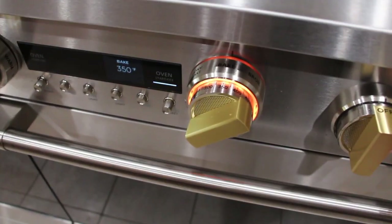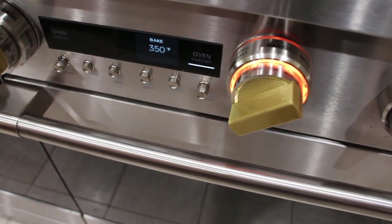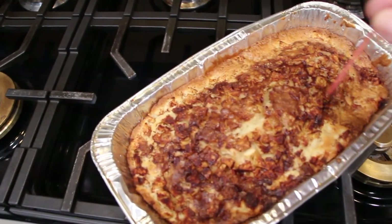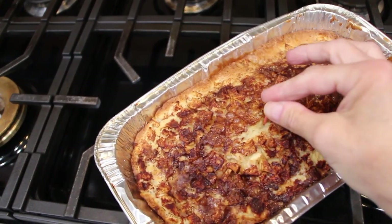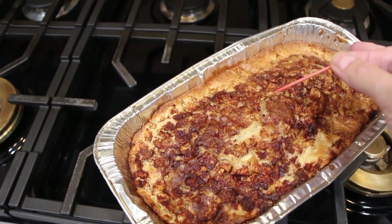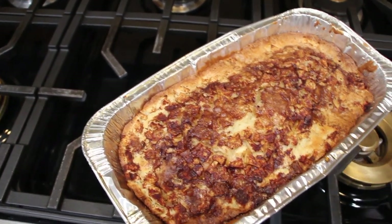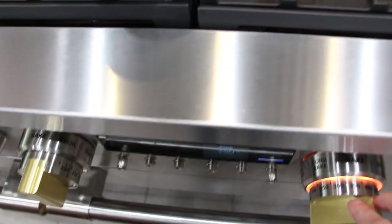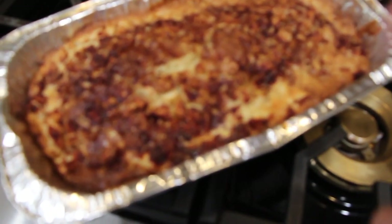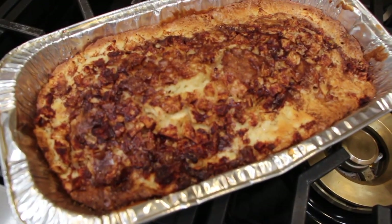It's been 50 minutes so now I'm going to check on my apple fritter bread. That looks good, so now I'll take it out of the oven. I'll place the toothpick in — it came out clean, so the bread's done. I'll turn my oven off and let this rest for about 15 minutes before I put the glaze on top.